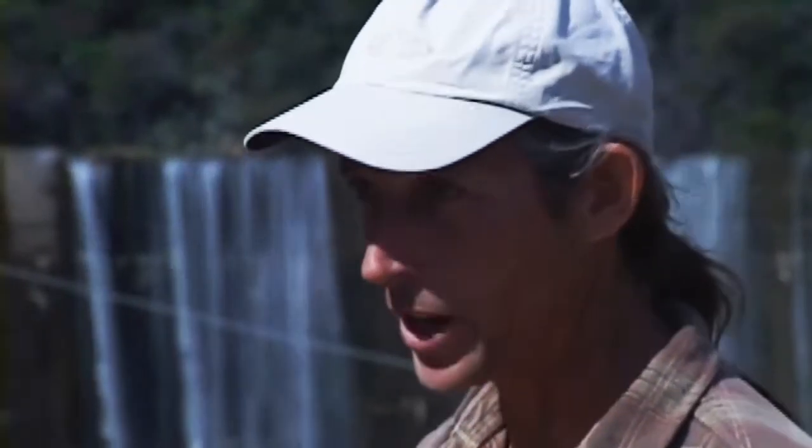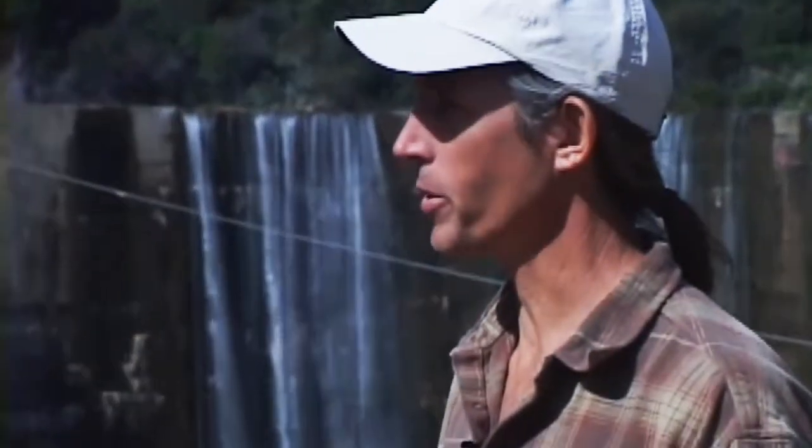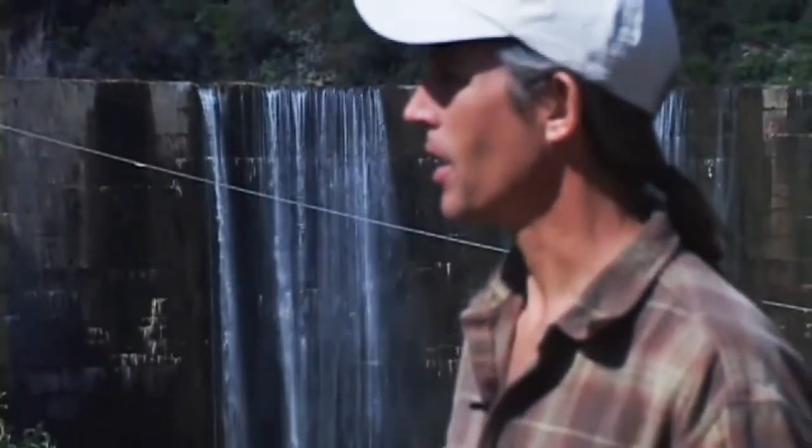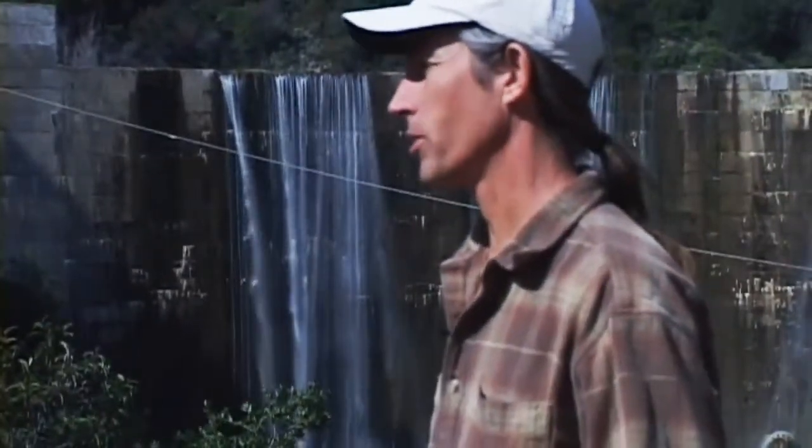The primary breeding grounds are beyond this concrete plug. Typical of all salmonids — salmon and steelhead throughout North America — they migrate from the ocean up into the headwaters, spawn, and then the juvenile fish migrate back out to the ocean. We're about 15 miles from the ocean here, and there's about another 20 miles of habitat above the dam, including the tributaries up there.